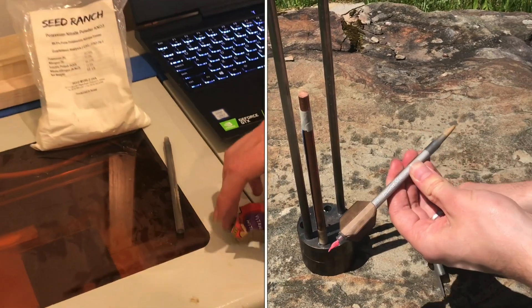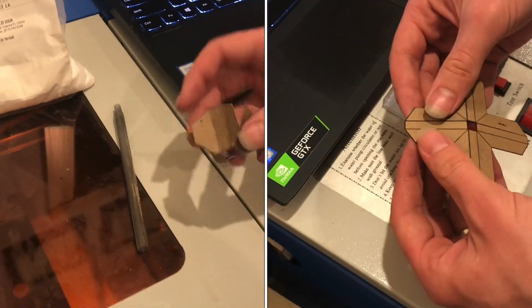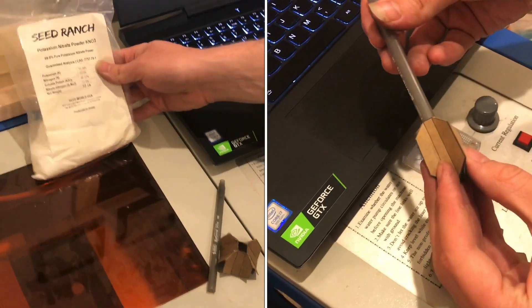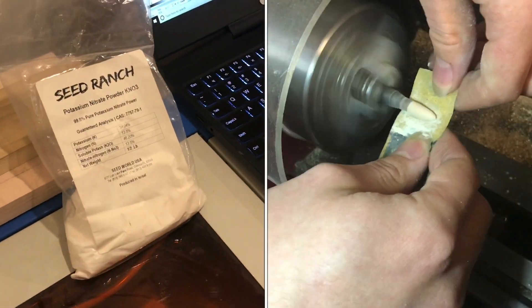Today I'm trying to make a rocket as simply as possible. We have some cereal box cardboard, a big pen, and this is potassium nitrate, and just a few other ingredients.